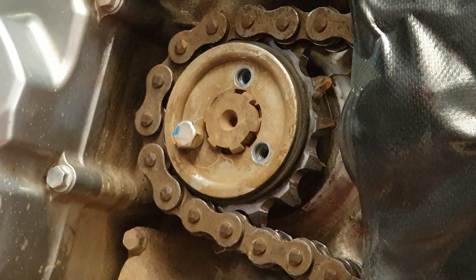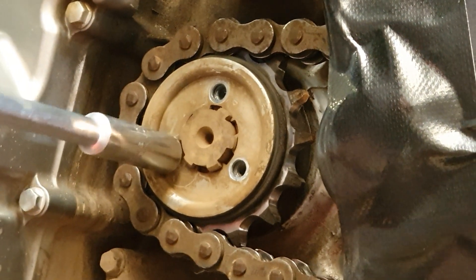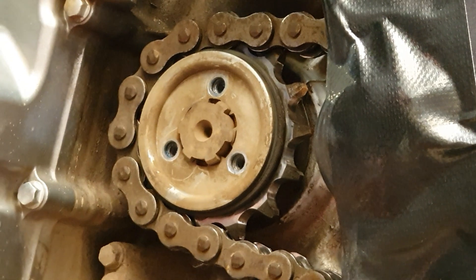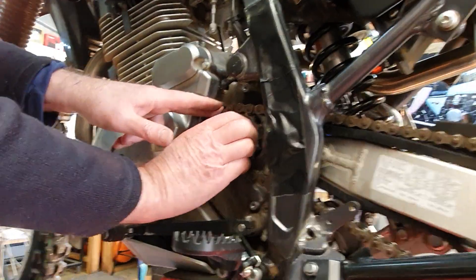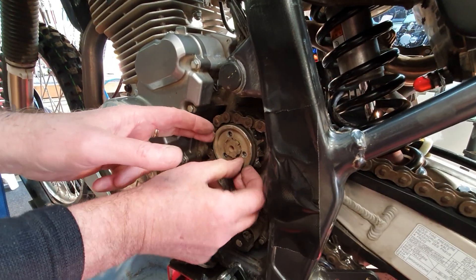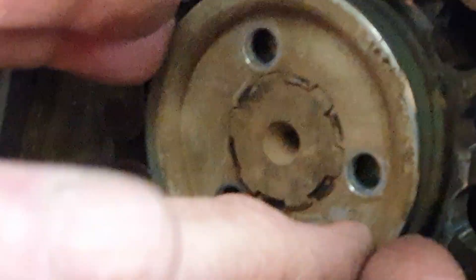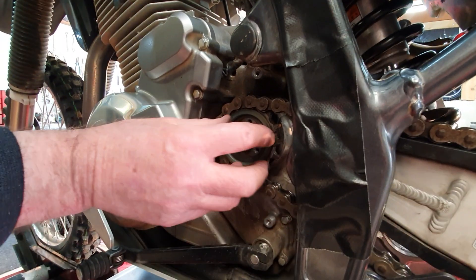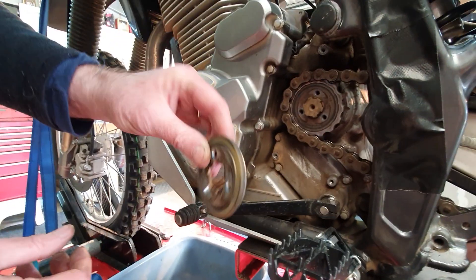This is the first time this has been off. One's got blue Loctite on it. What we do is spin this around one notch so it comes in line with the spline on the output shaft. There's an O-ring — that's a silencer that sits in here — and that's the original retainer.